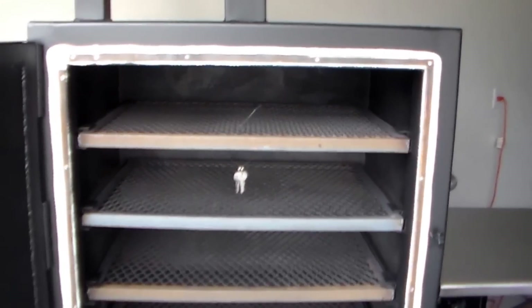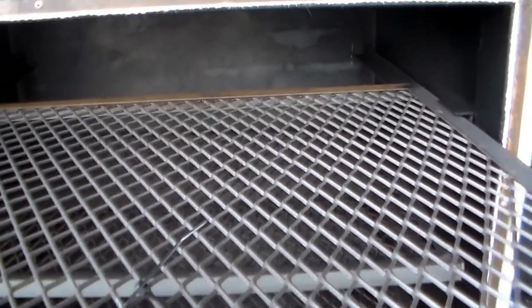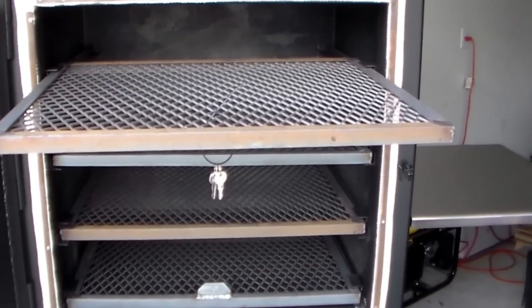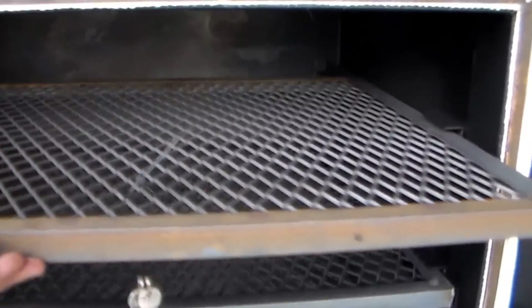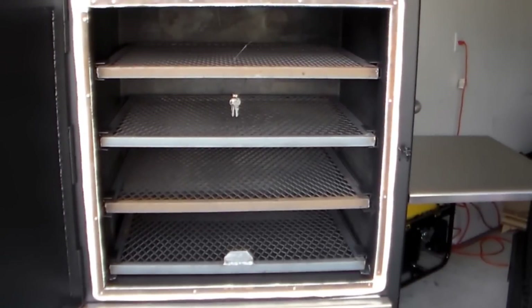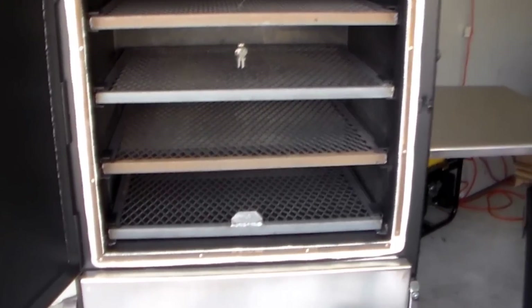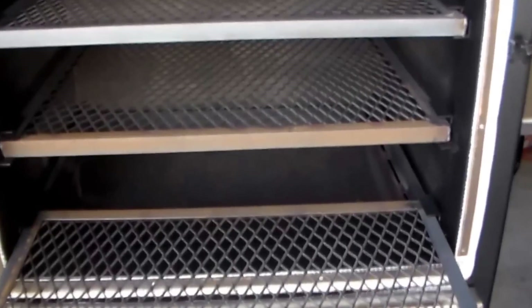The pit comes standard with slam door latches with locks on them. Let's open everything and see what we got — got a lot of room and slide-out trays. All four of them are about five inches apart and will hold two full aluminum foil pans each. All together this thing is probably close to a little over 2,500 square inches, which means I can do a lot of cooking.